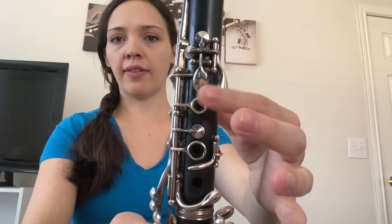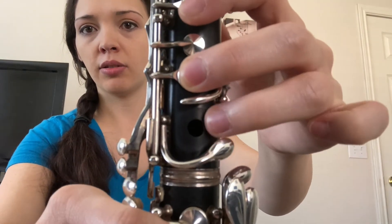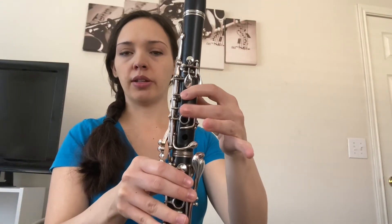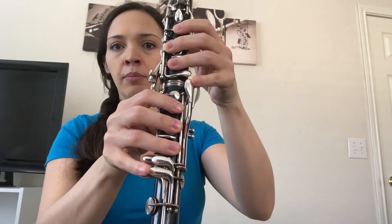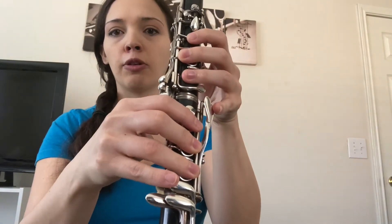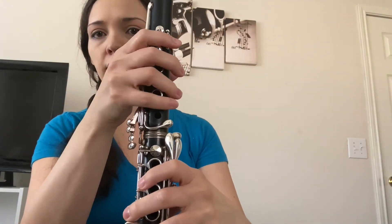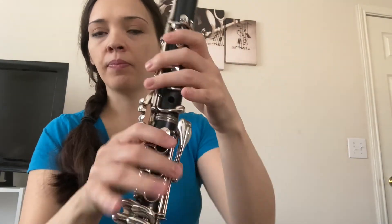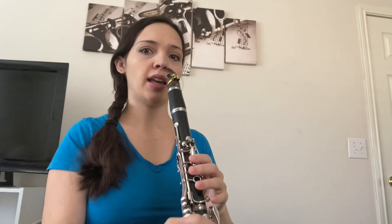On the left hand, fingers go one over the ring — this one doesn't have a ring so it just goes over that hole — one, two, three. Right hand: one, two, three. Just follow the rings. Pinkies just rest there. If your pinkies don't hit these other keys naturally, you probably have your hands flipped. Don't worry about playing all those notes yet — we're just learning how to get that first step.